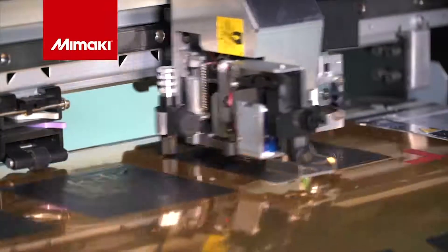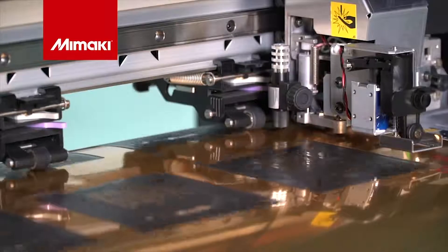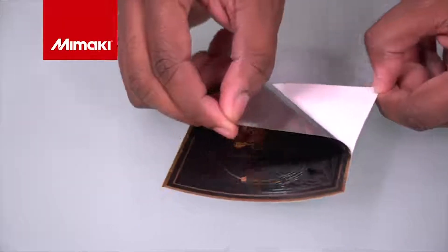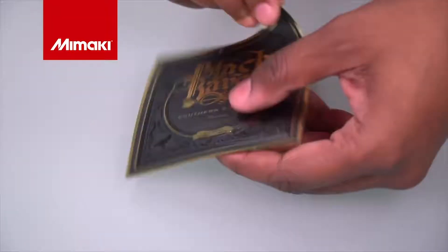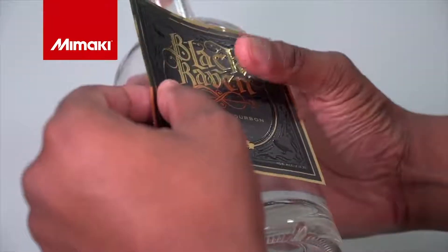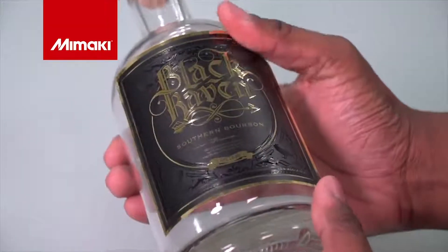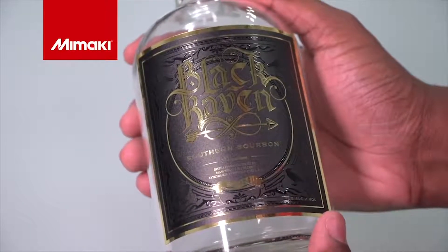After printing, the UCJV switches to the cut function, reading the registration marks for a perfect predetermined cut contour line. With a precise cut we can easily peel the labels from the media and place them on our bottle. Clear ink allows you to add both a high-value finish and eye-catching detail to your prints.